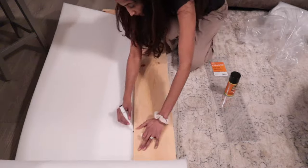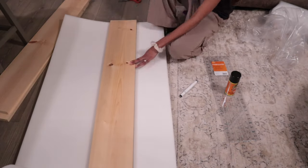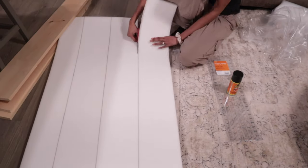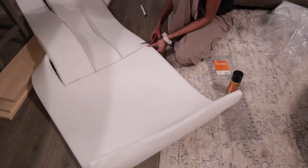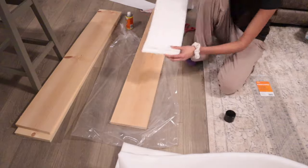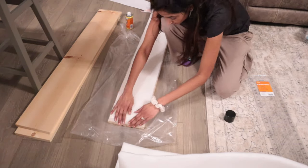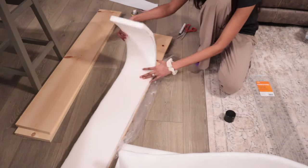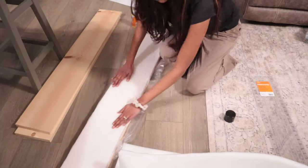The first thing I did was cut the foam to be the exact size of the wood — you don't want it to overlap. I used a fabric pen to mark the lines; you can't see it after it's all done. I used the Gorilla Glue spray adhesive to attach the foam to the wood. While you're attaching it, make sure it lines up properly with the sides of the wood, and you can cut off any excess with scissors if the foam ends up sticking out.